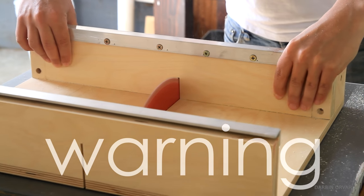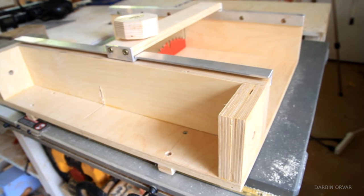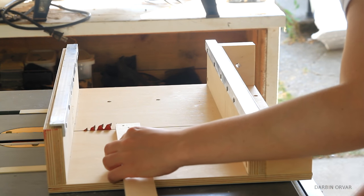Also, use this jig at your own risk — the blade is exposed in the front when you do a cut. I may cover this area at some point, however I'm not sure. Right now I'm working on the box joint jig, which will be located in that space, and which I will cover in a future video.